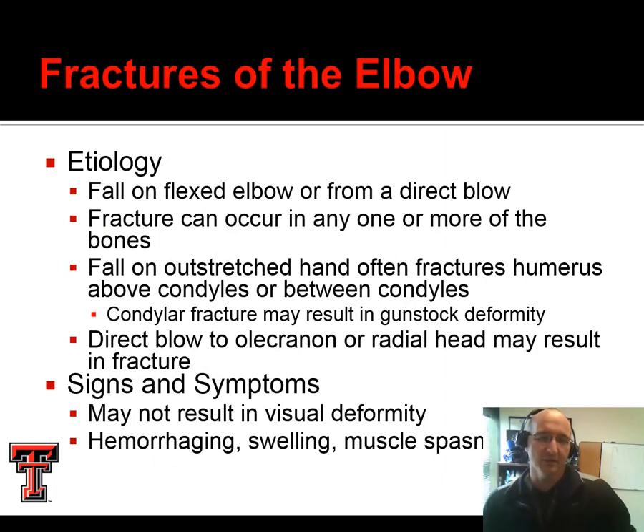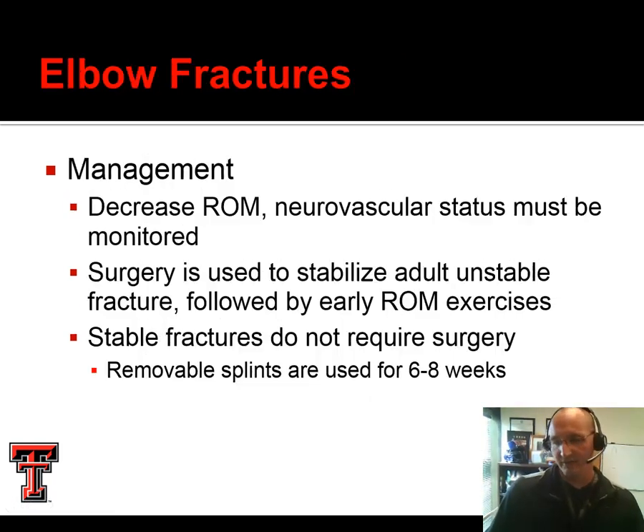Elbow fractures often occur from either a direct blow where they fall on a flexed elbow or indirectly a fall on an outstretched hand where the force runs up the arm. There may or may not be a visual deformity, but oftentimes there will be swelling, muscle spasm, and a lot of pain. We're going to monitor their neurovascular status — distal pulse, sensation, and motor function. In an unstable fracture they'll need surgery. In a stable fracture they're usually just splinted for about six to eight weeks. Unlike the lower extremity, with the upper extremity we can usually get through this a little bit faster.